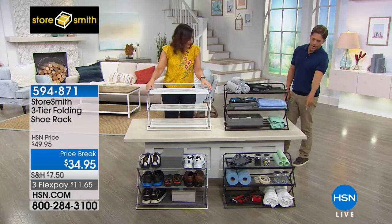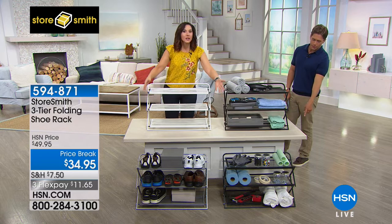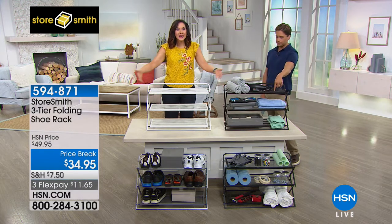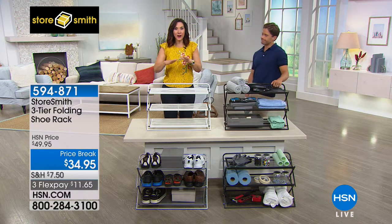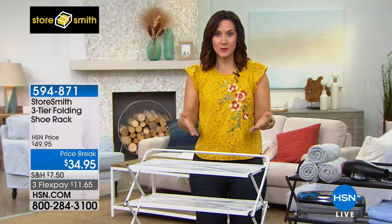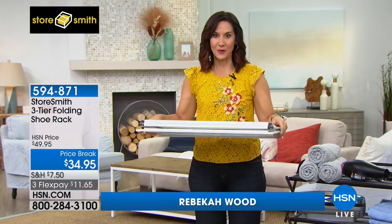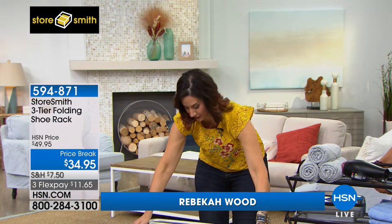Yes, a need or two or three or four. I love the other ways you came up with using this — in the garage, the office, the bathroom, crafting. Essentially wherever you need space, you're going to get space with this, and it couldn't be easier to put together. You're seeing it right now — it comes to you flat packed, and when you want to put it together, you just pull up. There you go, done.